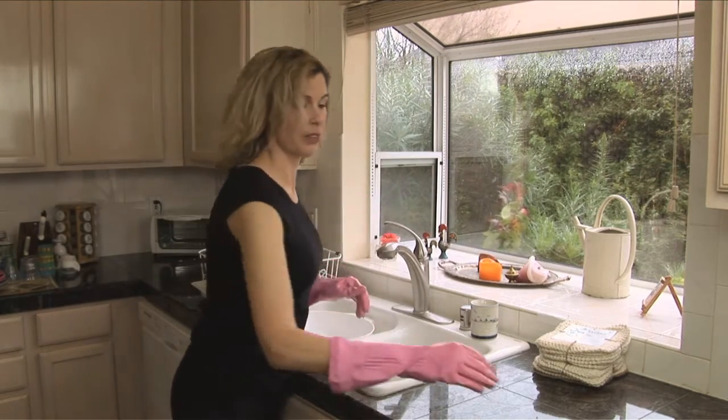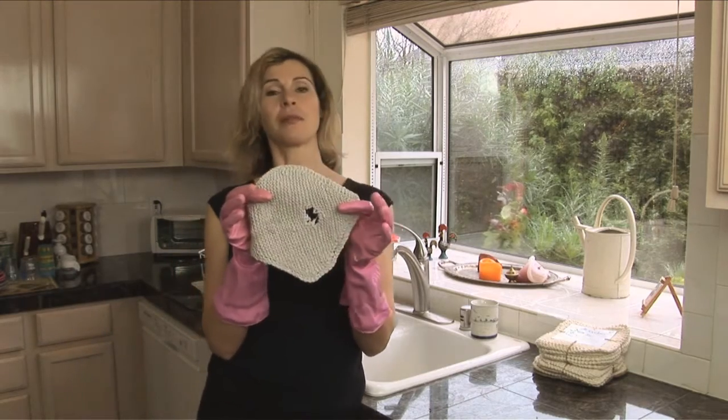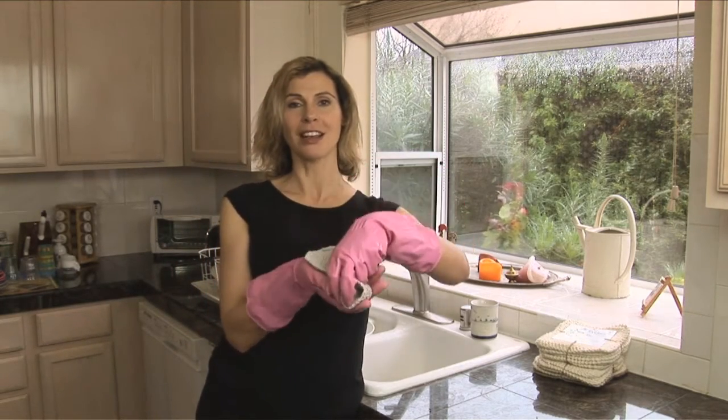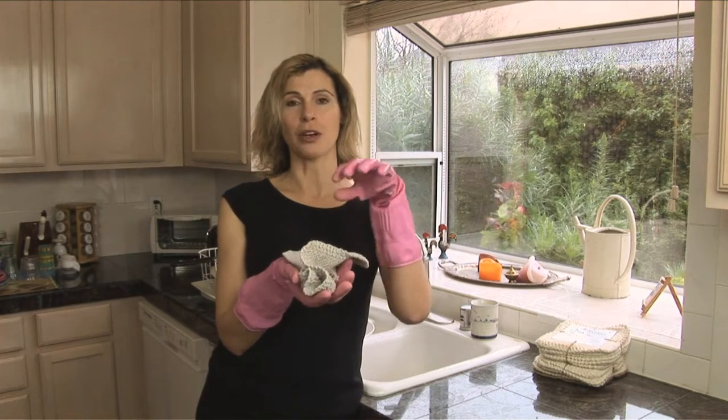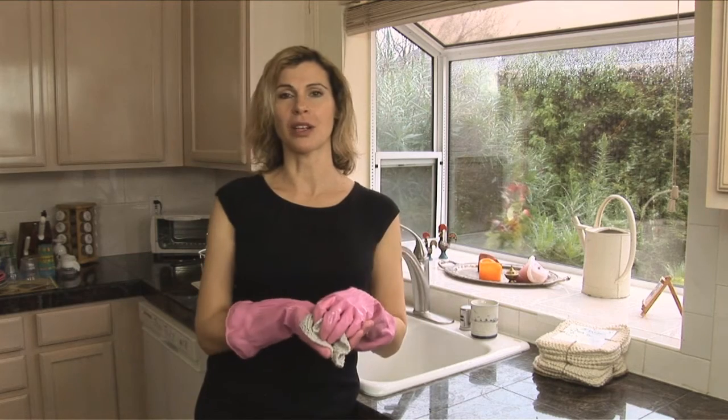After they've been used for a number of years — mine last for a number of years — they may get little holes in them. Once this happens, you can recycle them as a potting liner. Put them in a pot, fill with soil, and when your plant grows out of the pot, simply lift it out and place it into another pot.